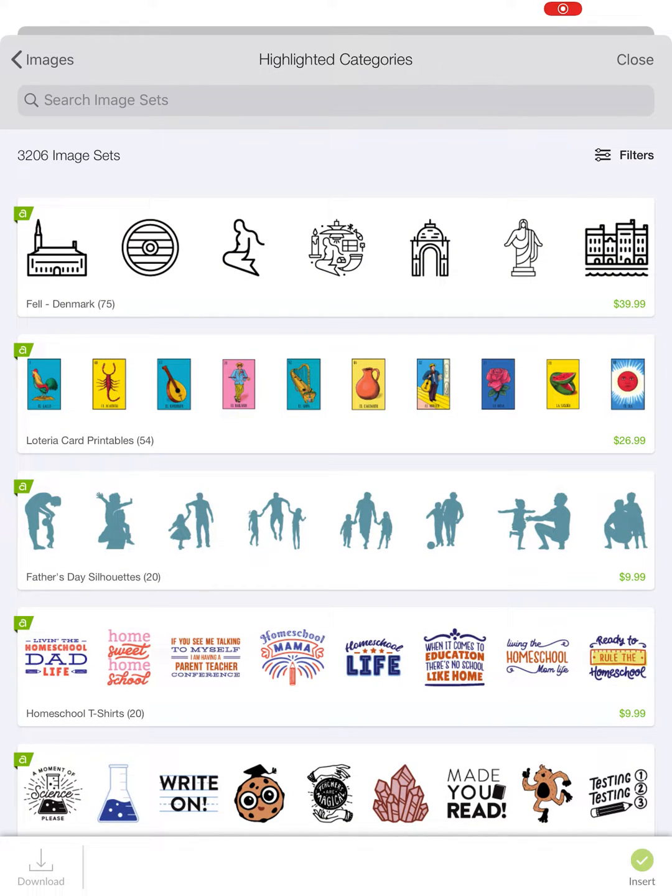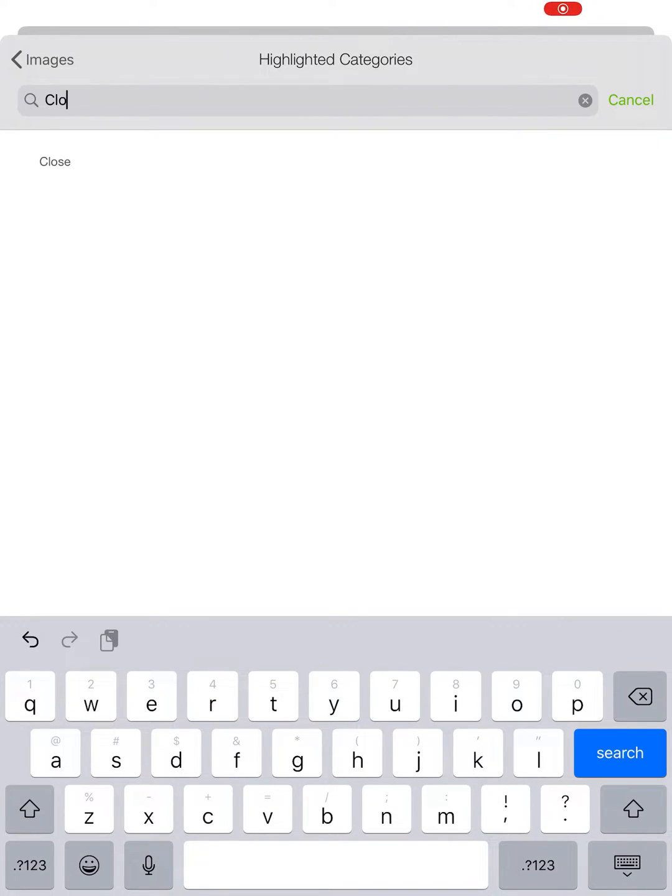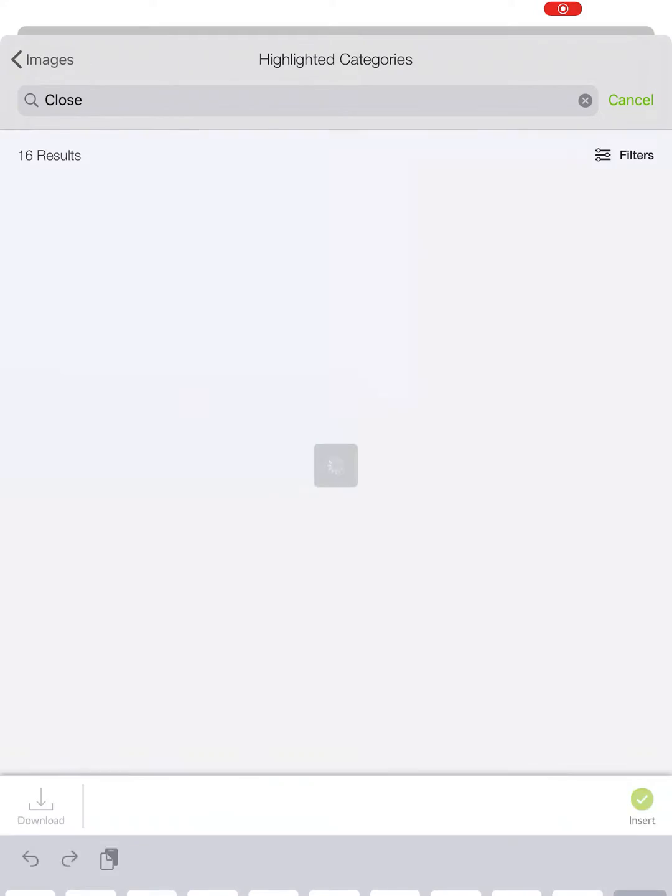Here are all the image sets. That's what we used to call cartridges, so FYI. Up here in the search bar, I'm just going to type Close, and then I'm going to click Search.